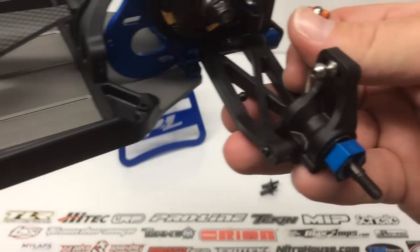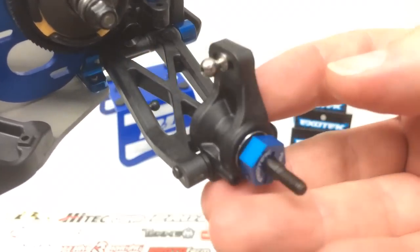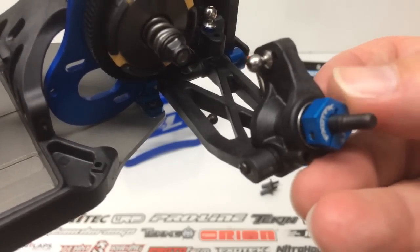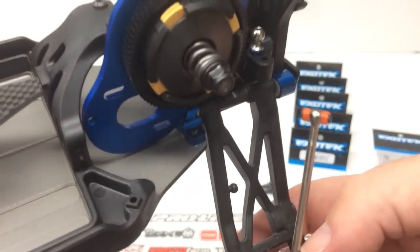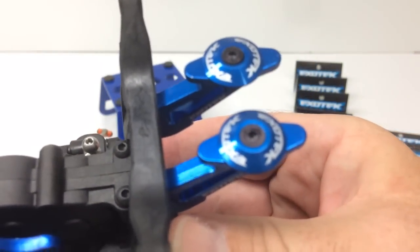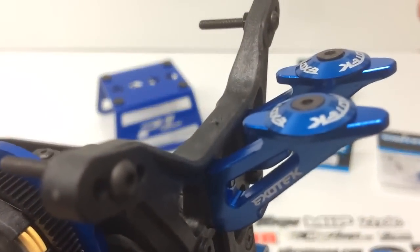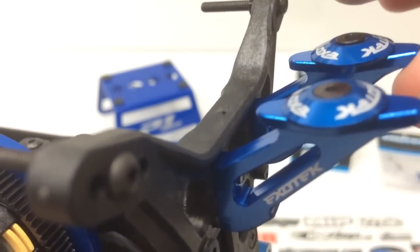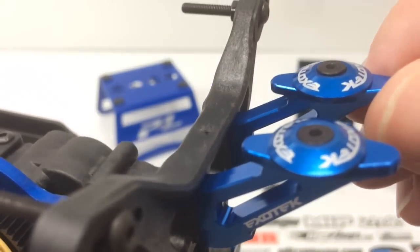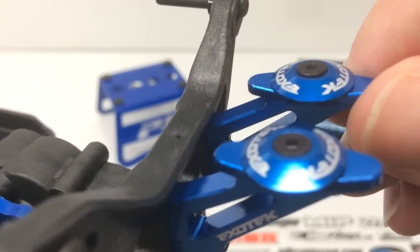What got me started on this build was adding these 12 millimeter hexes from ExoTech. The stock ones are plastic and it just didn't make sense to add plastic ones to this build, so I added ExoTech's nice blue edition — the 6.75 millimeter offset. Last up, these are the wing mounts and wing buttons. The blue anodization looks great and the quality is excellent. Note that it does not come with hardware, so you'll need some countersunk screws — I used standard 3 millimeter by 8 millimeters. No more pesky clips; just use an Allen wrench with a little Loctite and you're good.